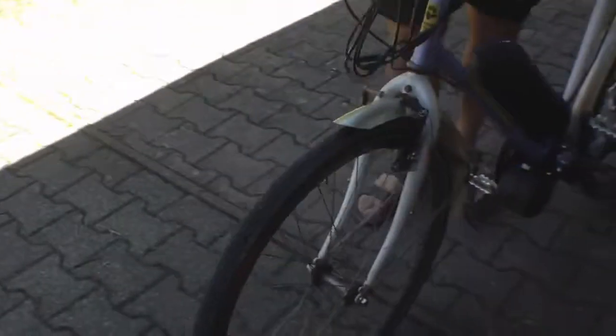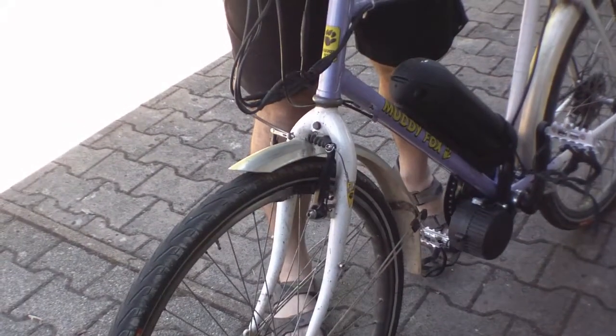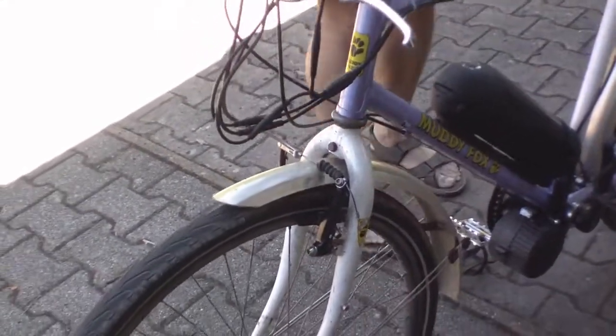No discs on the front — just got a pair of V brakes on the front. They seem to give enough stopping power. So there we go — it's pretty good. Let's try it.